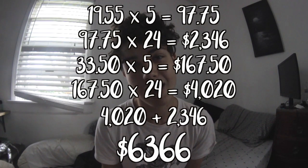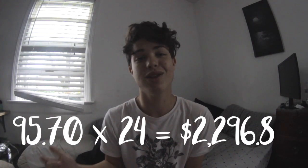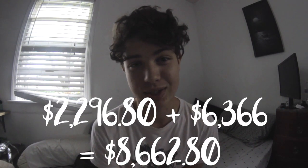With both jobs I'll be making roughly $50 a day, which comes out to about $6,000 over the 24 weeks. But we didn't calculate weekends — if I work another five hours on Saturdays and Sundays I'll be making around $95 extra on top of that. $95 times 24 weeks is another $2,200, which puts me at around $8,000 total. So if I get that job at Target, there is a 100% chance I will be able to afford this camera.